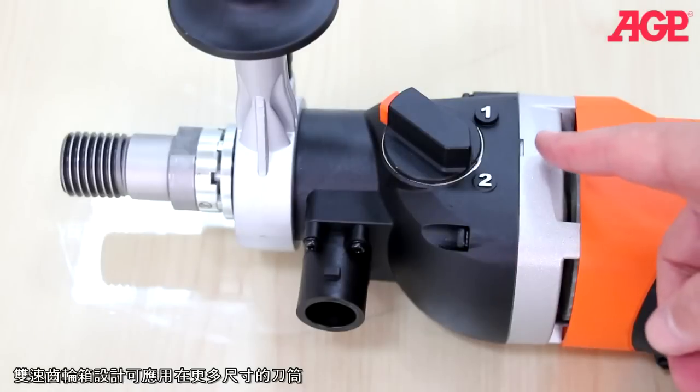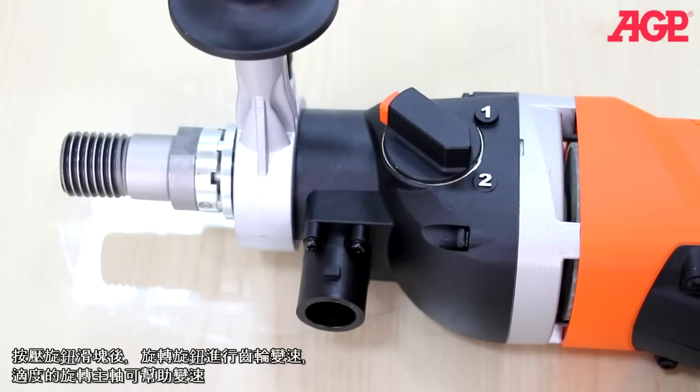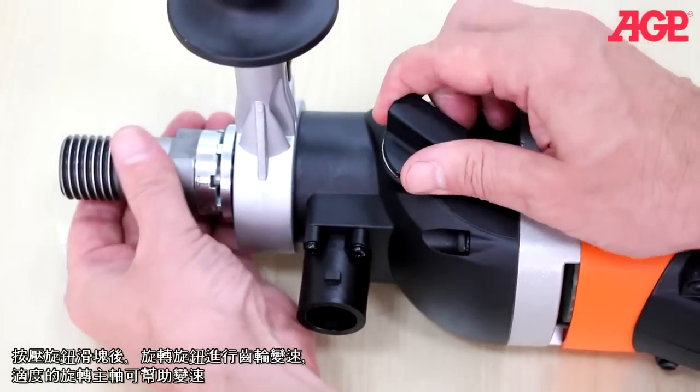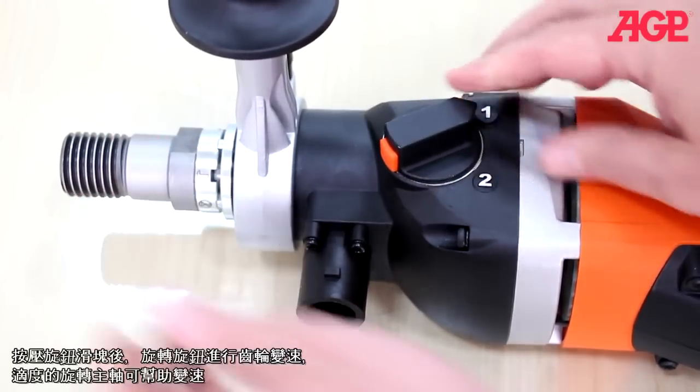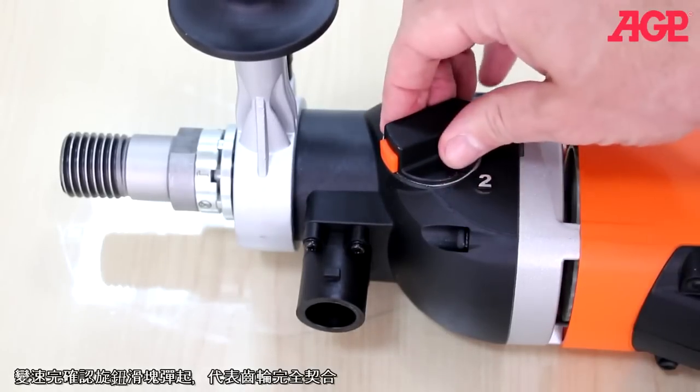The two speed gearbox allows a wide range of bit sizes to be used. Press the release button and turn the selector to change gears — it helps to turn the spindle while doing this. Make sure the release button pops out to show that it fully engages.